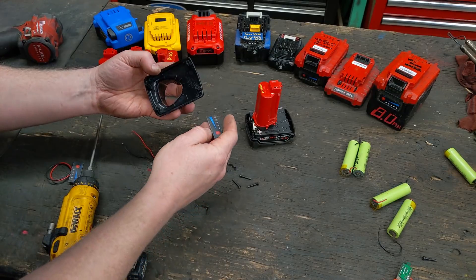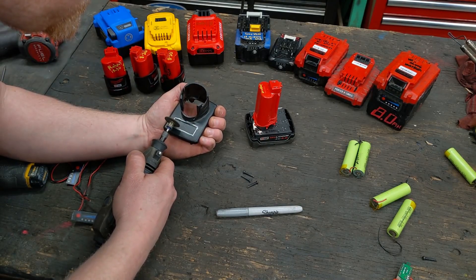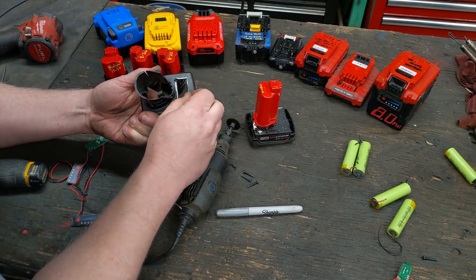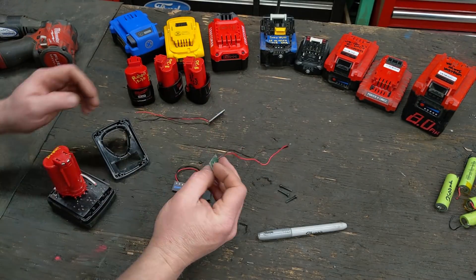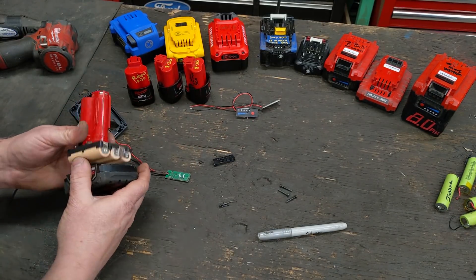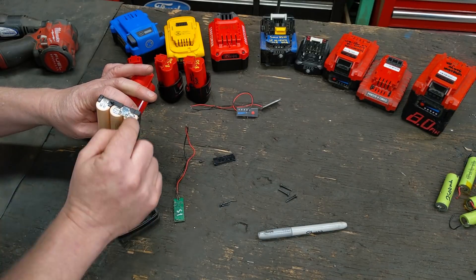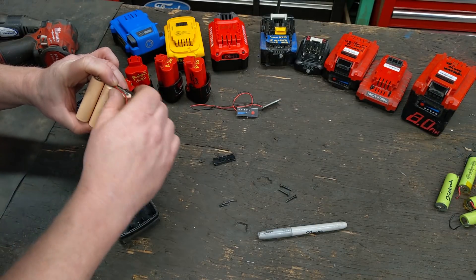Now we can cut out the exact size groove we need for the gauge to mount. You can take a file and clean it up so it fits in nice. I got it all filed up nicely so it fits right in there. This one right here is a 1s — I pulled it out of a pack I'd already used before, which is why it looks a bit worn. Battery cells are exactly like your double-As and triple-As: the flat side is negative, the little nub is positive. A 1s gauge just goes off one of those cells.